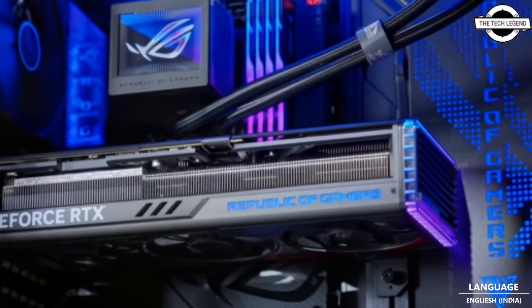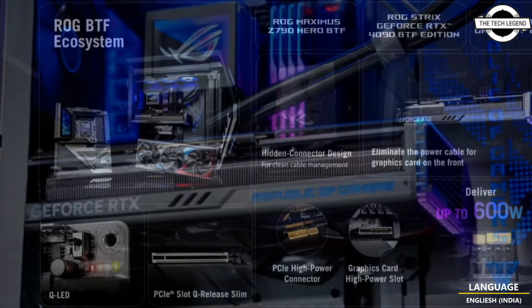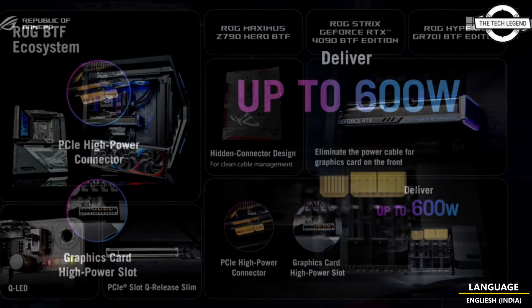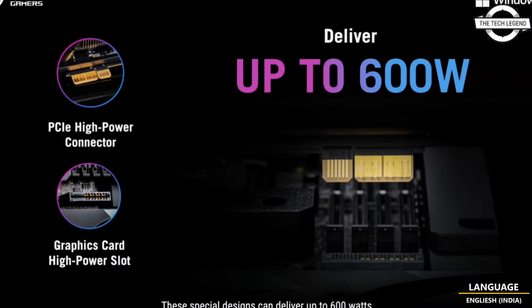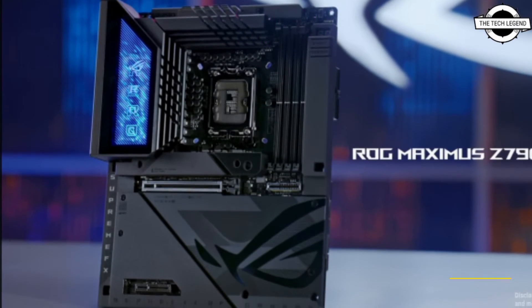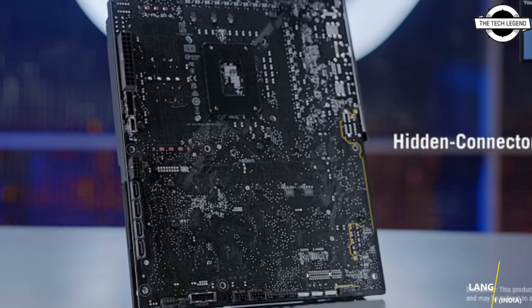Next, we have the first and most high-end BTF GPU, the ROG Strix GeForce RTX 4090. The graphics card retains the same quad slot and triple fan cooling solution with the same configuration as the standard variant, but gets a new high-powered PCIe connector.